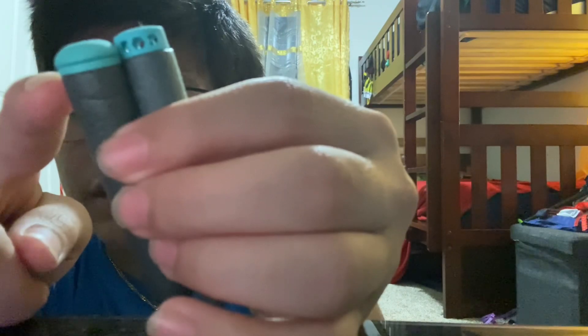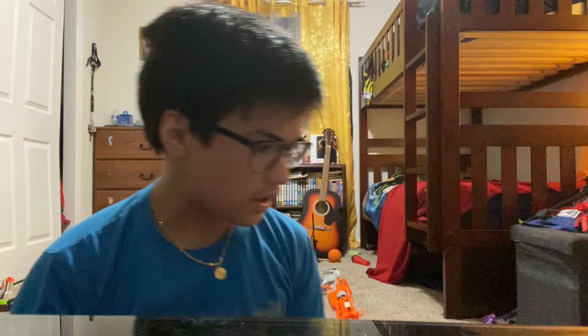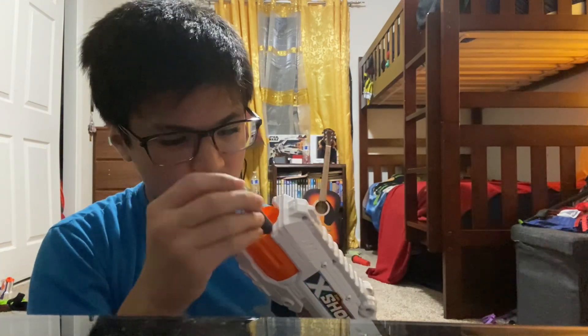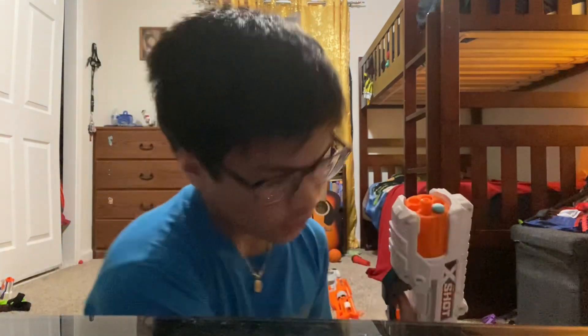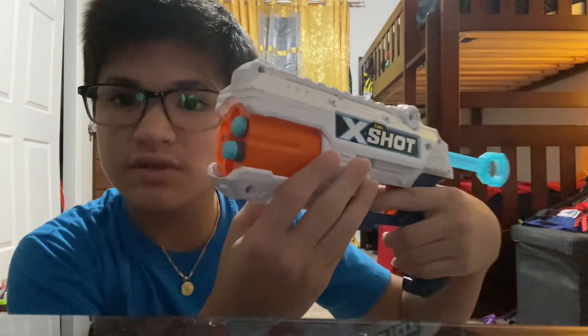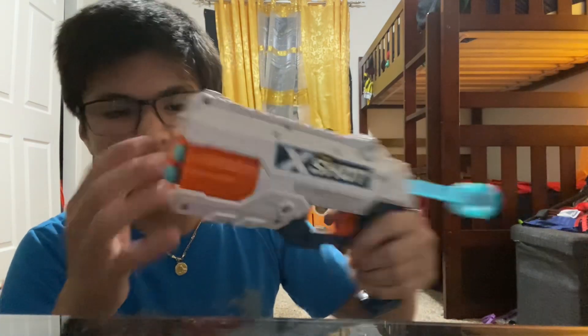The tips are about the same thickness, but maybe not because this little ring down here is not part of the tip. I have this X-Shot Reflex Six to test out the darts, so we'll load both the old and new darts in there. You can also see the new one sticking out more because it's taller.